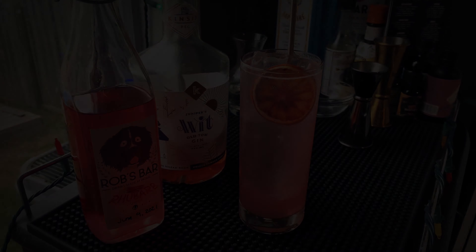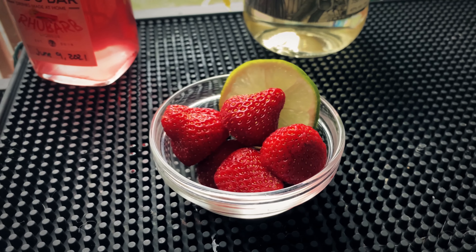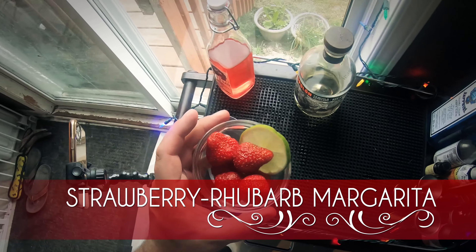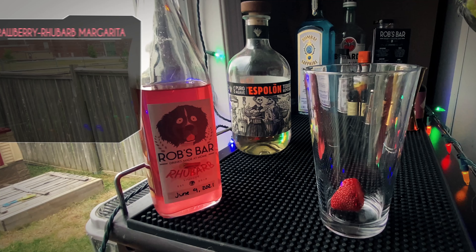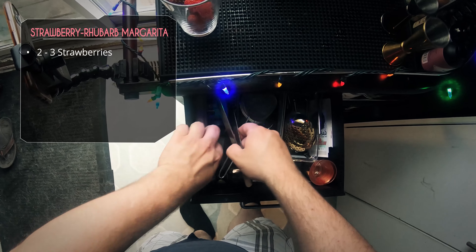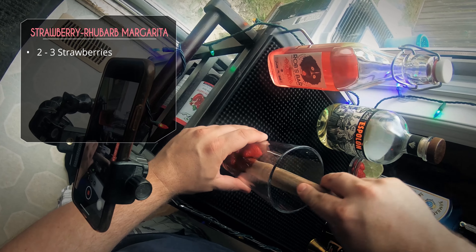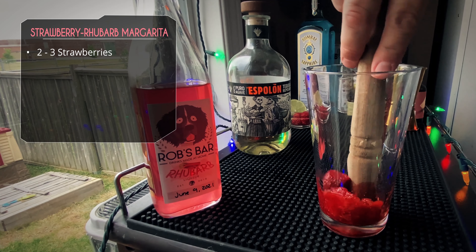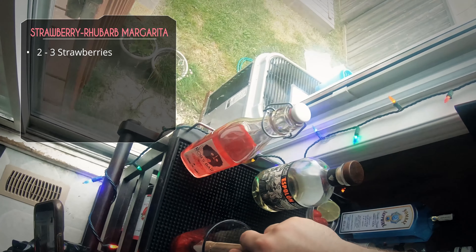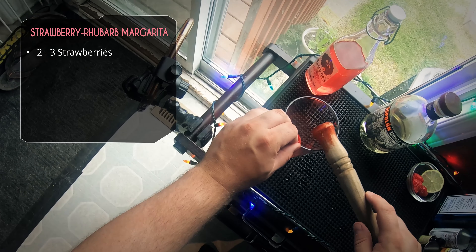On to our last one: the strawberry rhubarb margarita. We've got some Esplón tequila and some lovely local strawberries — these are super sweet. We're going to grab about two or three strawberries depending on size and give them a good muddle. You can tell by the color these are really fresh and very sweet — look how deep red that color is. This is the time of year for strawberries.